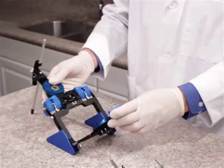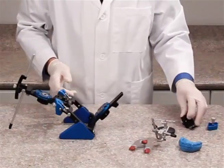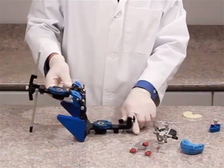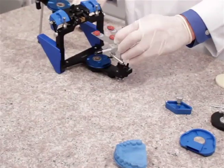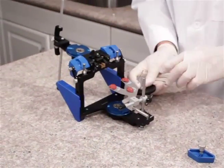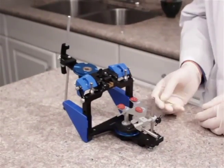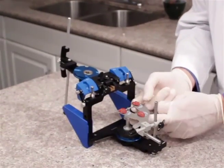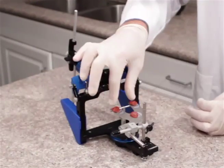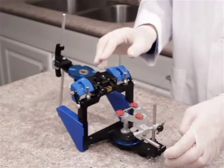Now we swing this back and we want to remove the incisal table and replace it with the mounting fixture, which slides into place and tightens with the screw. We can now add our bifork assembly to the mounting fixture and tighten it into place. We do have a bifork support system which we can index to the lower magnetic plate, and we can raise the teeter-totter up underneath the bifork and tighten it in place with the screw, creating a nice solid support for the cast during the mounting procedures.